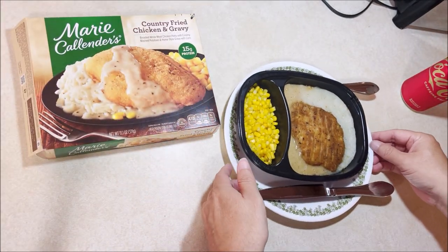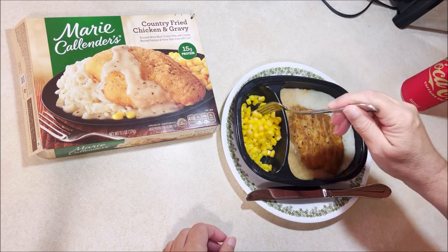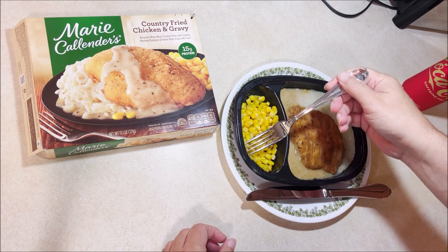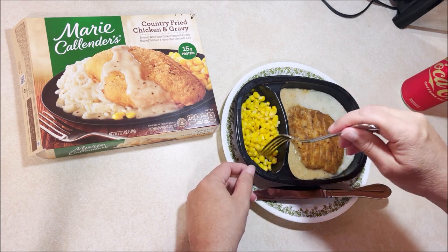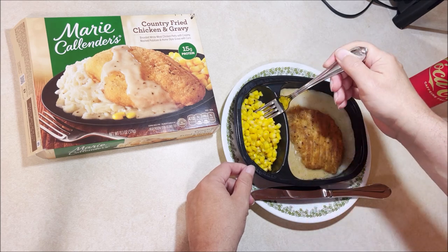Let's dig in here and see what we got. These are usually pretty good. The corn looks like it dried out a little bit. Ooh, that kernel of corn looks really nasty. Some of those kernels of corn don't look as good as they have in the past.